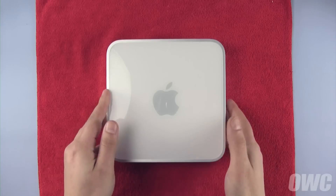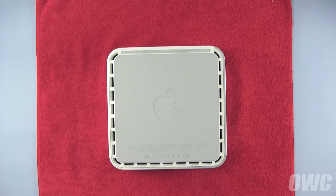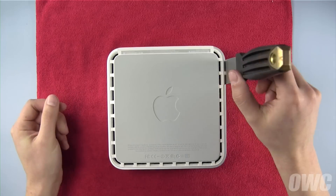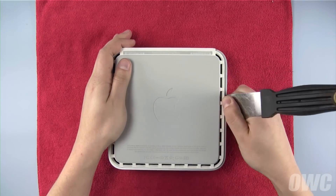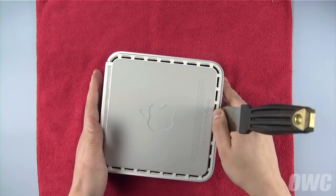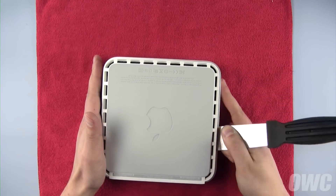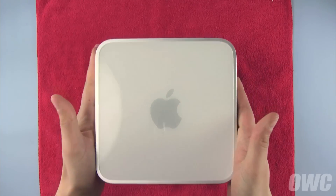To get inside the Mini, we first need to flip it over. To loosen the clips holding the top cover on, you'll need a small putty knife. Carefully insert the blade of the putty knife in between the inner and outer cases. Then, gently but firmly pry outward with the knife, which will cause it to detach the inner clips from the case. You'll hear a series of pops as the clips come free. Carefully work your way around the Mini's edges. Once you get to the rear of the Mini, the case should be separated enough that you can simply lift the cover up and off.